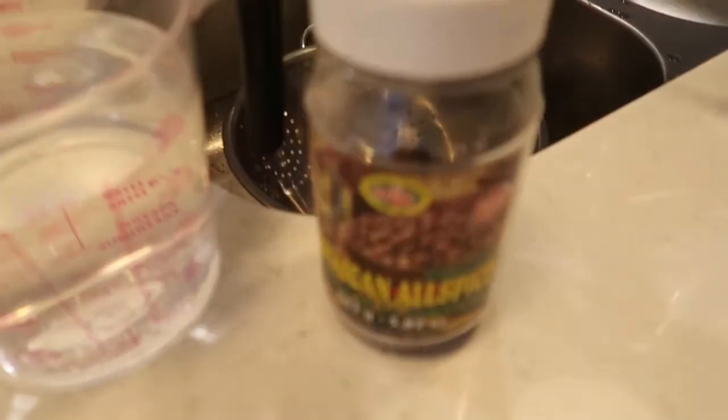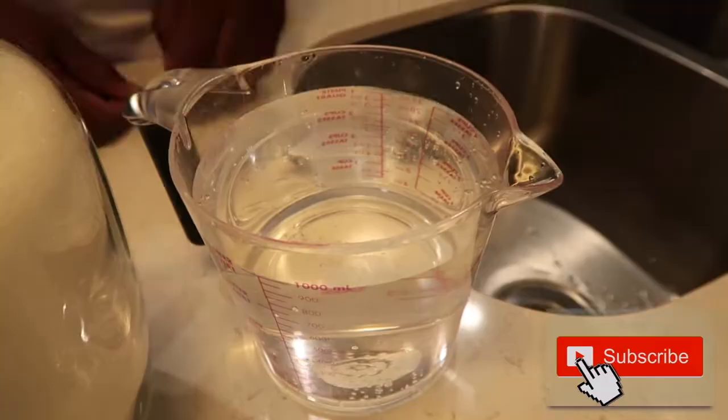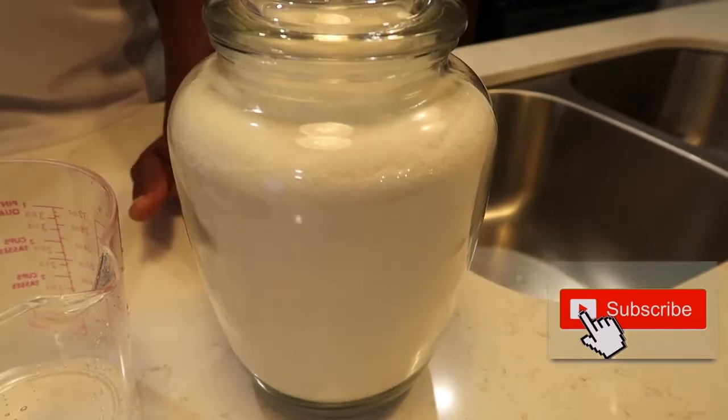We're gonna use a fermentation scene. You need four liters of water, sugar, and also ginger.